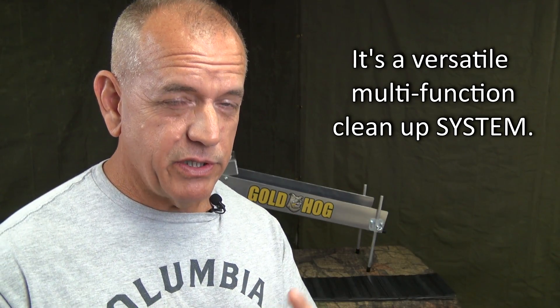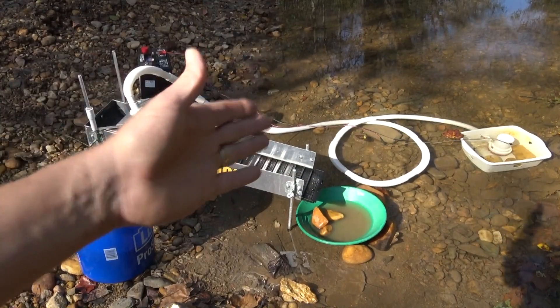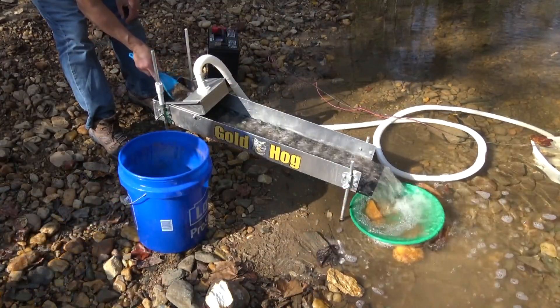I could probably sit here and talk for two hours, which I'm not going to do, because the multi-sluice is extremely versatile and if you allow it, it can be a little complicated. Essentially what I did with the multi-sluice is I wanted to create a clean-up system — not just a clean-up sluice, but a clean-up system that was very versatile, that you could change into different configurations, use different ways, change the pitches, change the GPH and change the matting and capture configuration all based on what you needed at that current time. The primary purpose is for a concentration sluice and clean-up sluice.